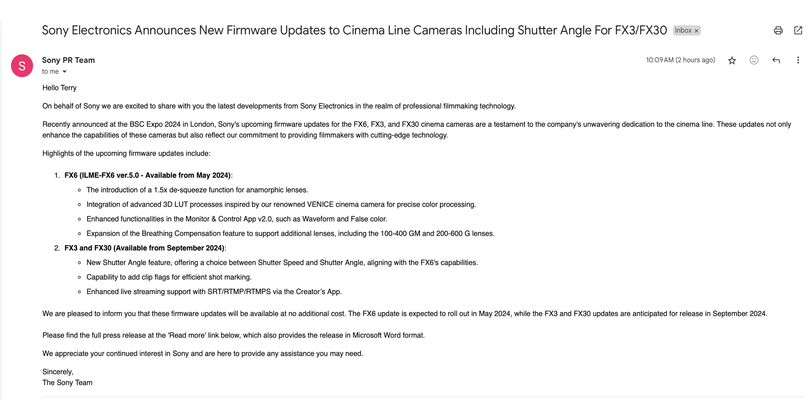Let me read you this freaking email. I don't know if you got this email or not. 'Sony Electronics announces new firmware updates to cinema line cameras, including shutter angle for FX3 and FX30.' Come on, Sony. Y'all could have told me this was freaking coming, especially after I already offed my Sony FX3, especially after all the conversations we've had about this. And you'll probably say, well, Terry, nobody told you to sell your freaking FX3. I know, but let me finish reading this.